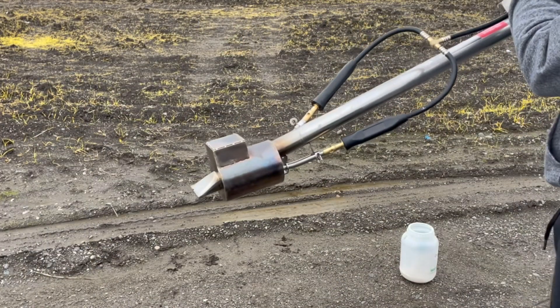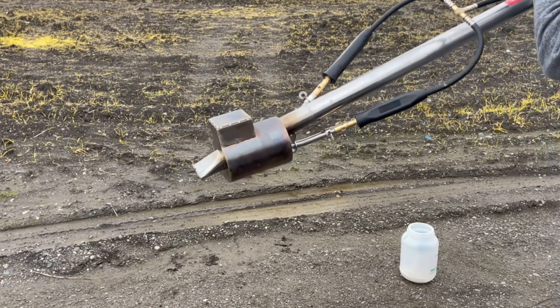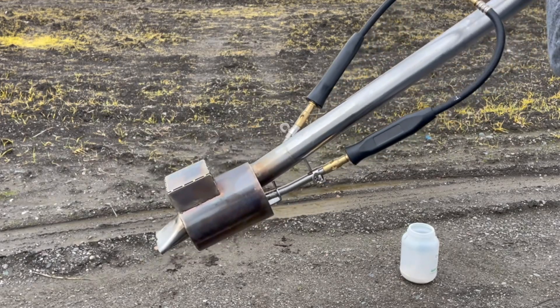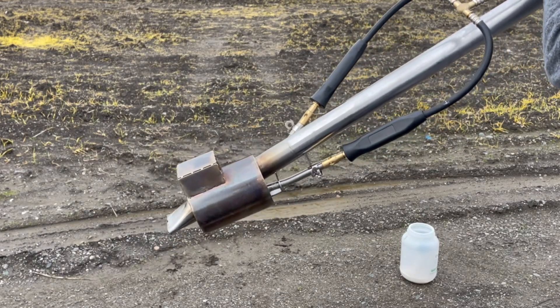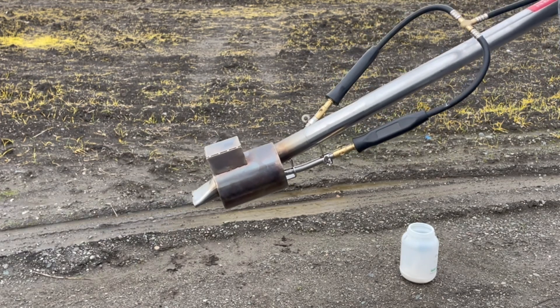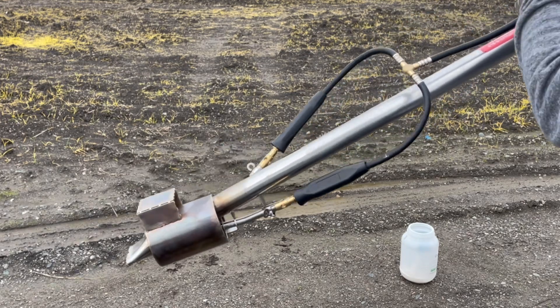I'm going to face the direction of the wind. The oxalic acid that I pushed down is starting to get vaporized — it's heating up. You can see it's almost instant, and you can start hearing it crack.